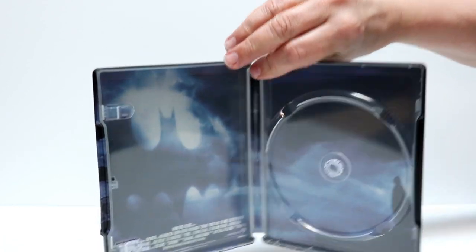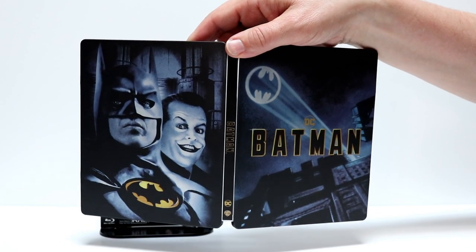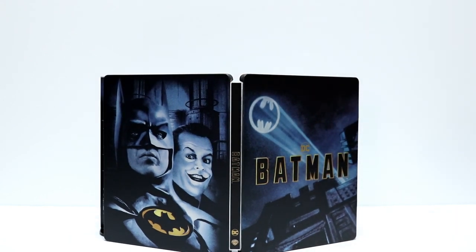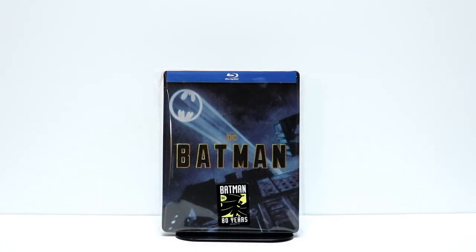I really like the way that the outside looks though — very, very nice. I do not have an FYE near me so I did order this online. It's only $17.99. If you're interested in picking that up, I would definitely go ahead and get this. I go ahead and place this into a protective bag just to help keep it from getting scuffed up on the shelf.